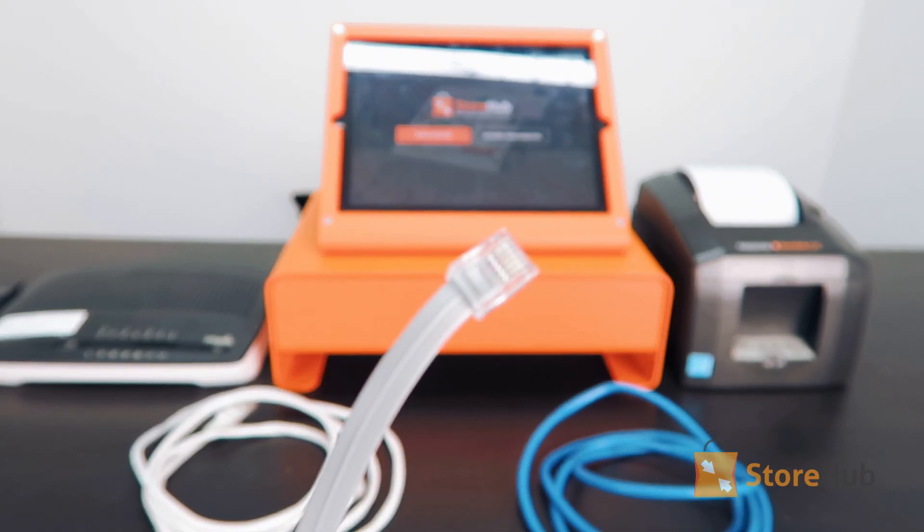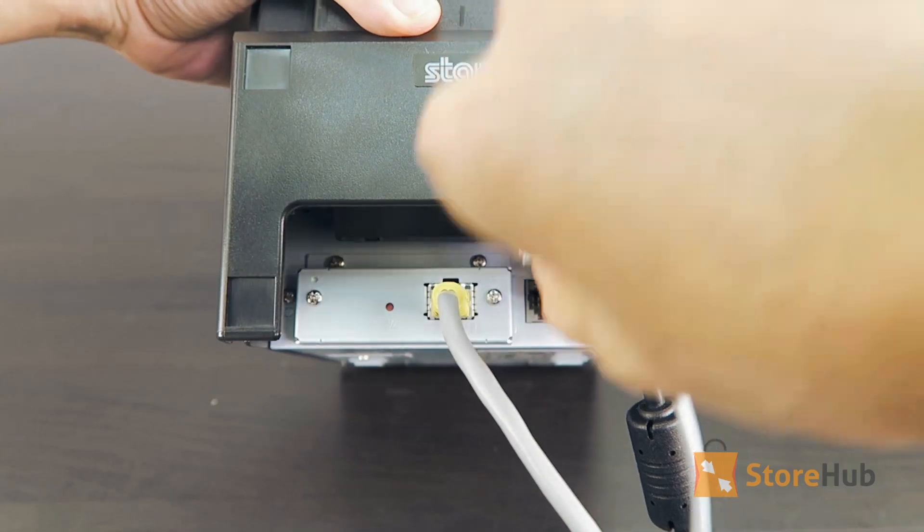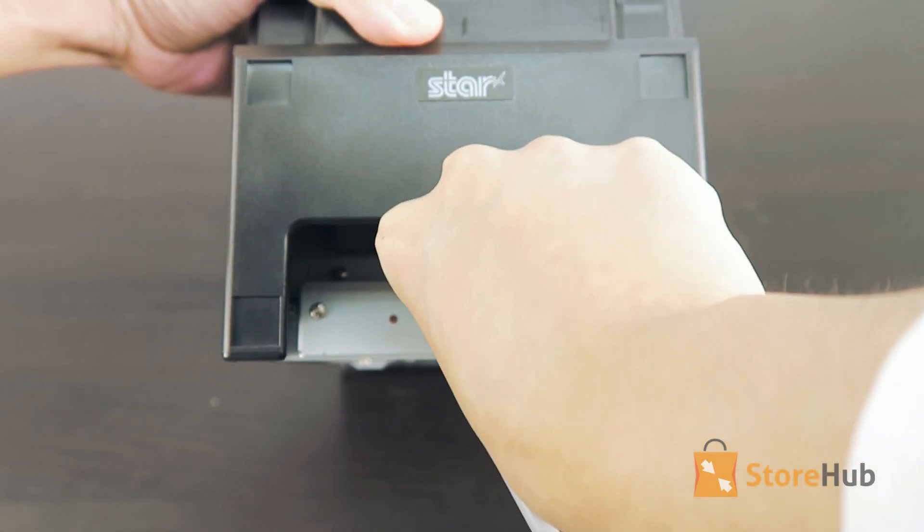Next, take the RJ11 cable that came with your cash drawer and plug it into the port on the printer.